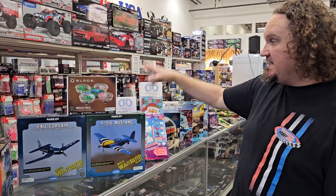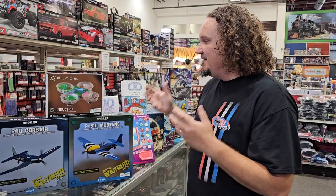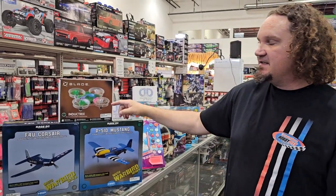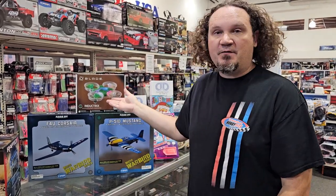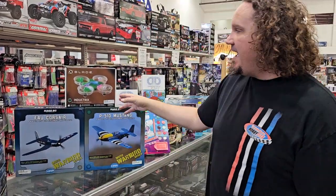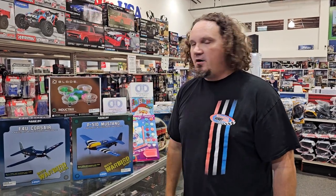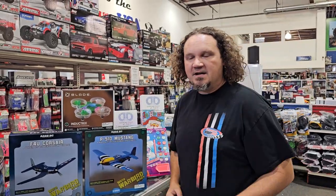This one was a big deal for us — this is the reintroduction of one of my favorite little quads, the Blade Inductrix. It's 60 bucks and this thing is virtually indestructible. This is what kicked off an entire revolution of indoor FPV racing — guys were putting little cameras on them and calling them Tiny Whoops. They came out with a version that had a camera on it and then they just stopped making them. But they brought it back. I hope they bring back an FPV version. Our industry needs a cheap, fun drone — every Christmas people come in asking about drones. We're back.